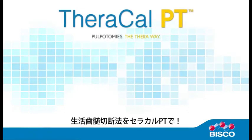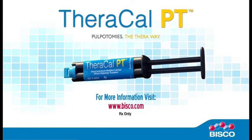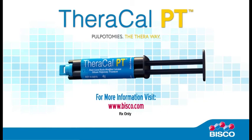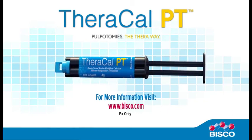Pulpotomies, the TheraWay. For more information, visit www.bisco.com or contact a sales professional at 800-247-3368.